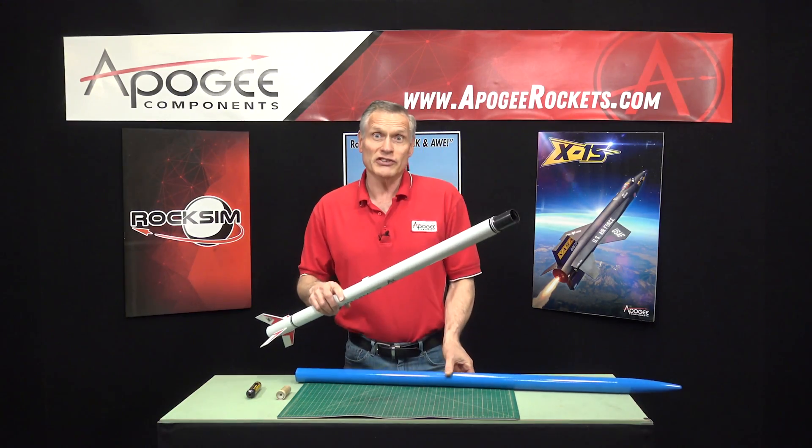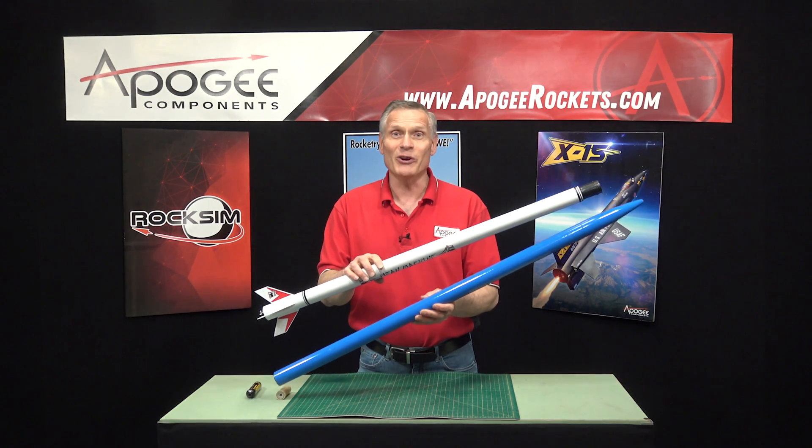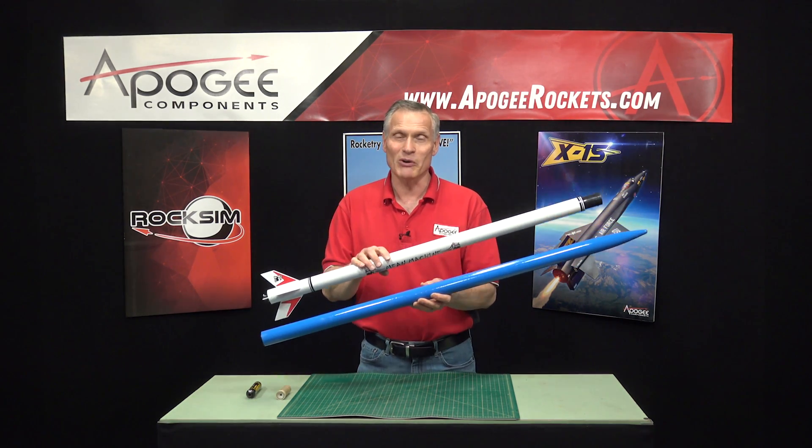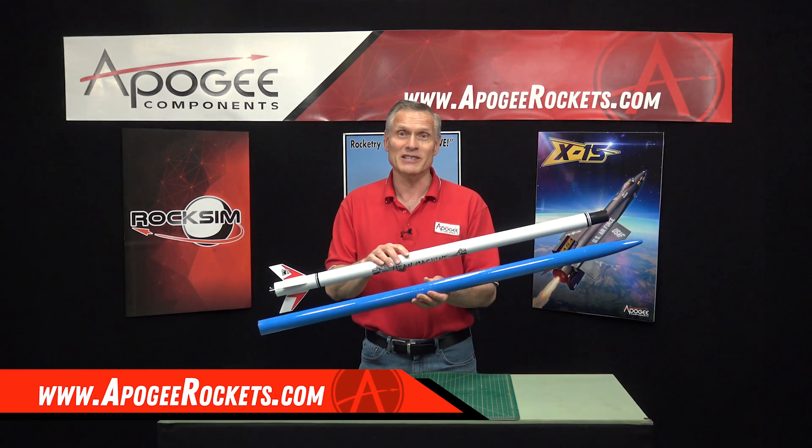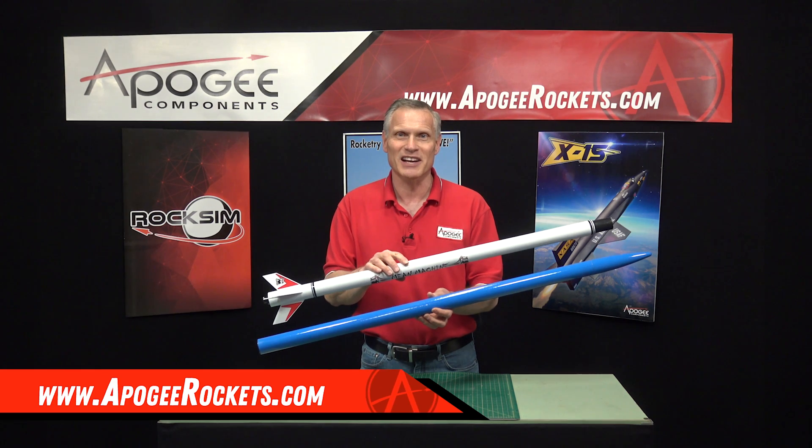To see the whole thing, you gotta buy one. You can find them here at Apogee Components, along with the rocket motors that you can use in it. Our web address is www.ApogeeRockets.com.